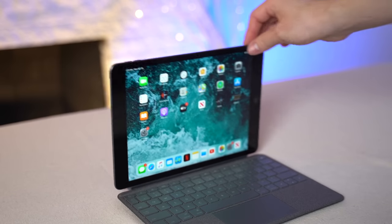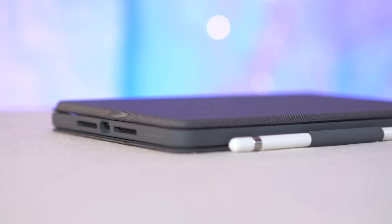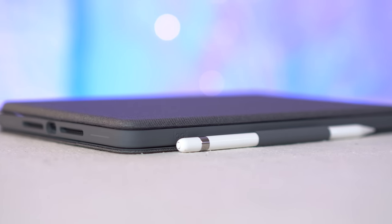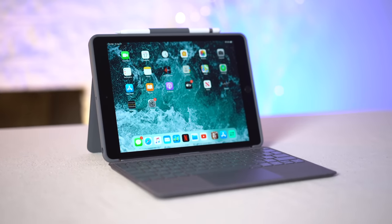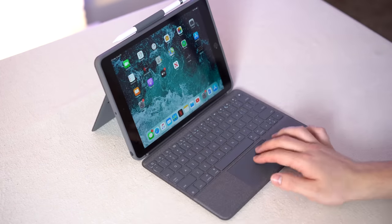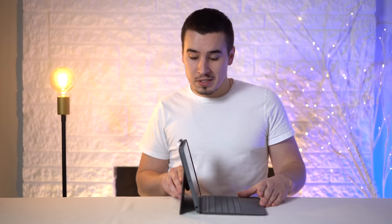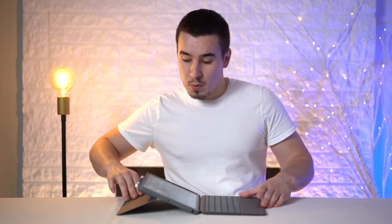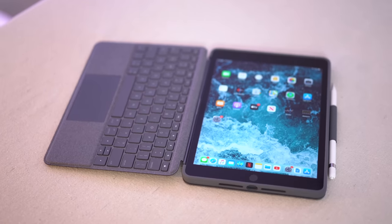The downside is that there's no kickstand to hold the iPad upright, and that's where the case portion comes in. With the case on, it becomes a lot more thick, but after using it over the weekend, it's actually not that bad considering everything you're getting. The built-in kickstand is really solid — Logitech balanced it very well, making it easy to adjust yet very sturdy. This gives you a great variety of viewing angles: nearly 90 degrees upright, laid flat, pointed toward the ceiling, or folded all the way down on the table.